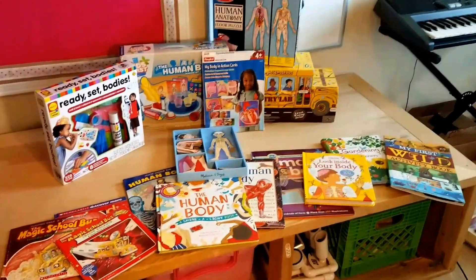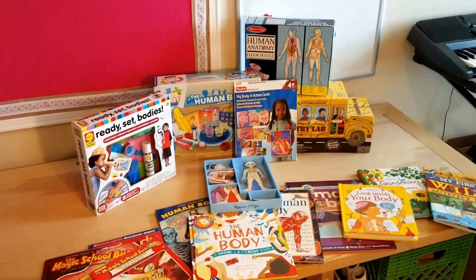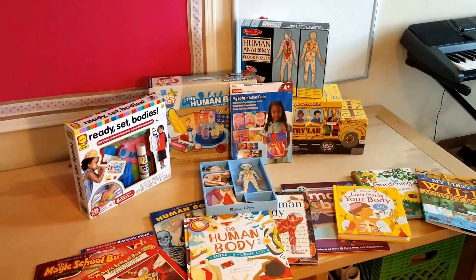Hi everyone, welcome to the Graceful Skinny Vlogs. Let's get right into my picks for our kindergarten 2017-2018 school year.